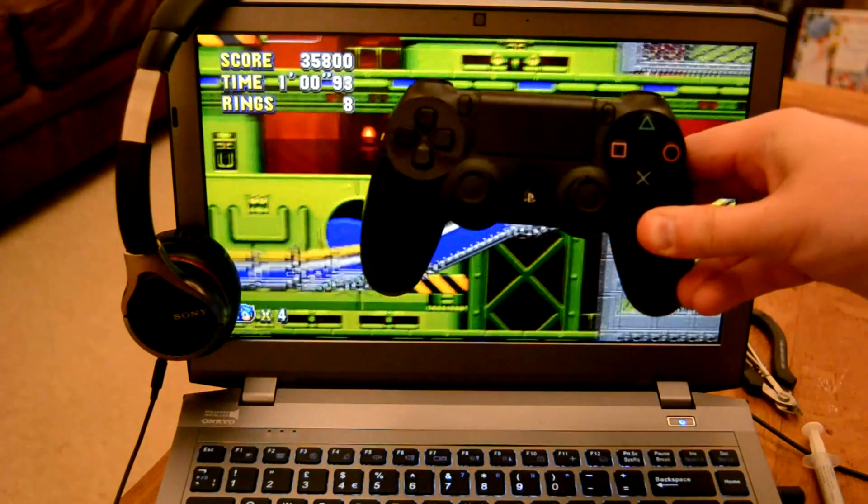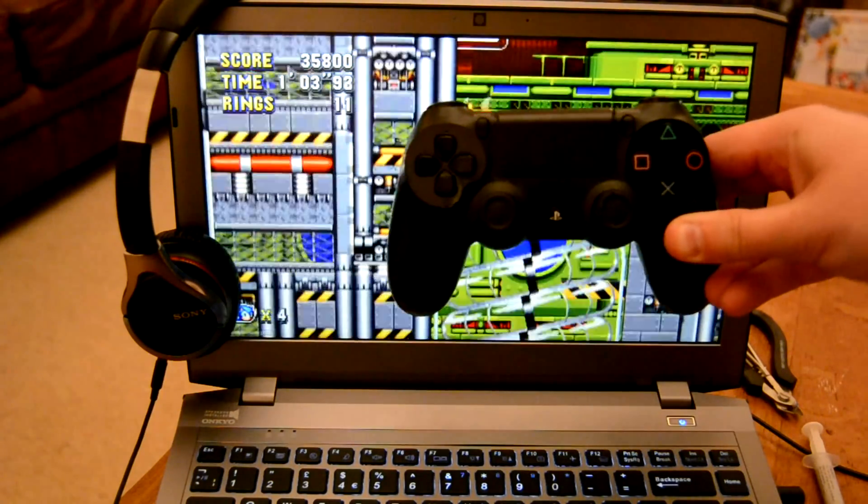So this video is going to show you how easy it is to hook up a PS4 controller to your PC.